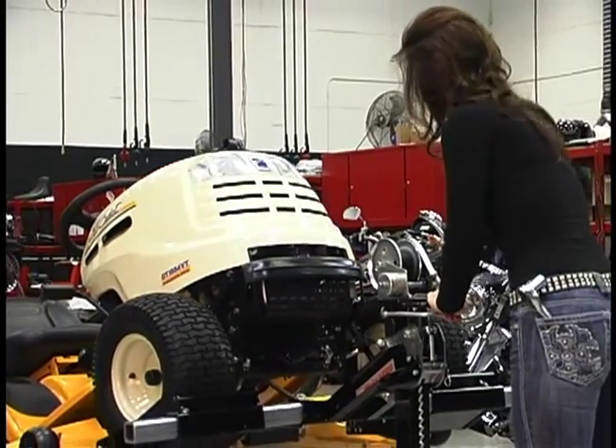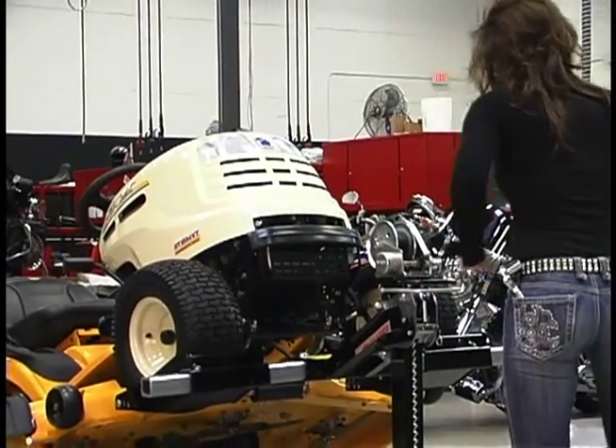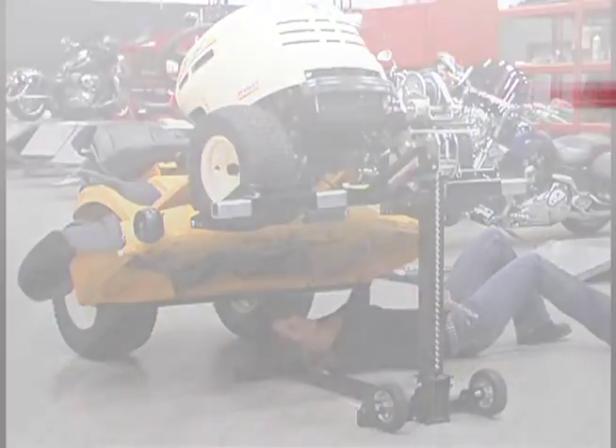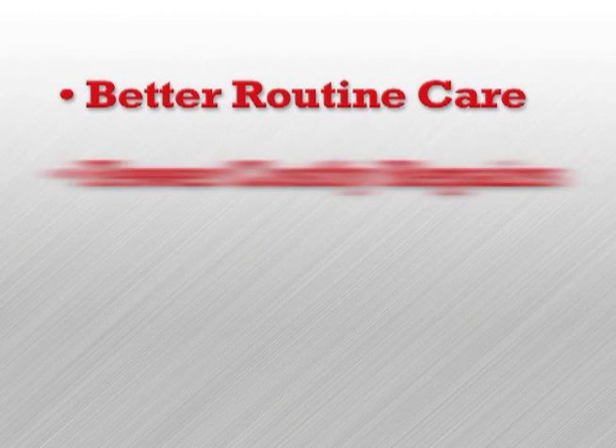Now, routine cleaning and service is no longer a hassle. It's safe and convenient with Mojak, and you won't be tempted to put it off till later. That means better routine care and fewer costly repairs.